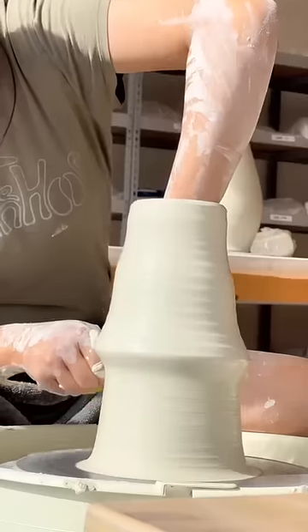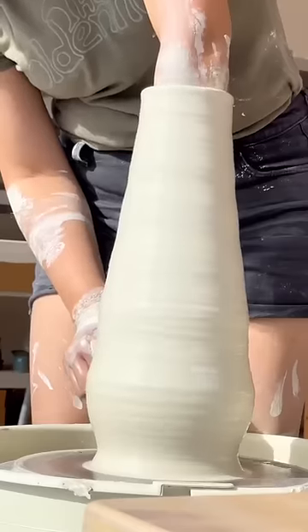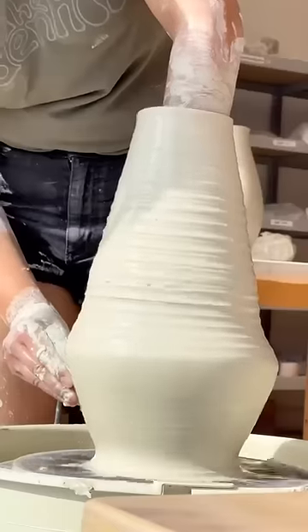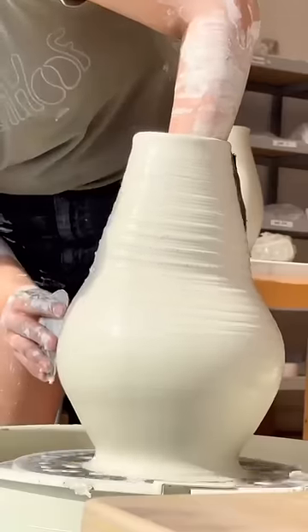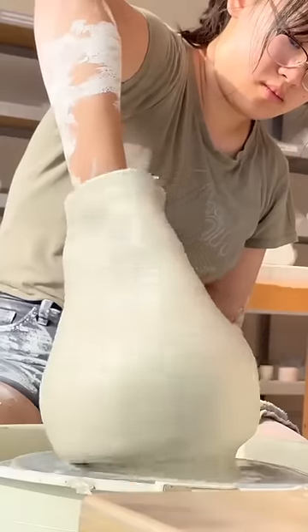My underlying mistake is that I threw this seven pound piece as though I had seven and a half pounds to work with. As a result, I pulled the cylinder too high and too thin before shaping. Right here is really the point of no return when I widened the belly too far. I briefly attempted to make something out of the form, but I gave up when the pot started to twist.